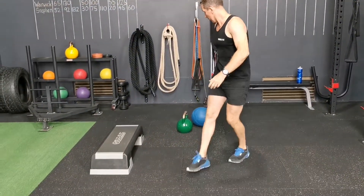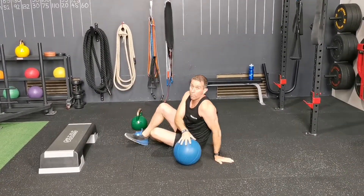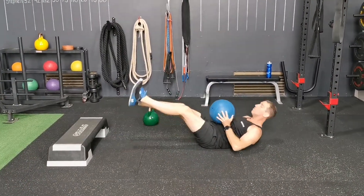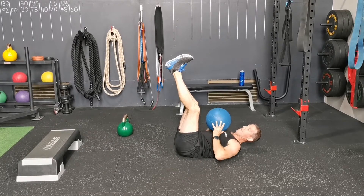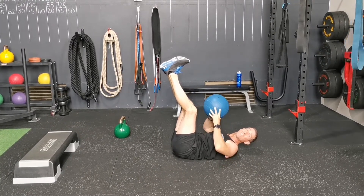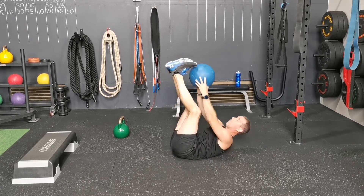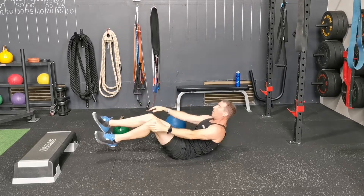Med ball chest to toes guys. Grab a med ball, something appropriate — no more than ten kilos. Feet up nice and wide, down to the chest, up to the toes. Make sure you come back down to the chest with this one because it is a shoulder press and a little crunch at the top. So that's what that one looks like.